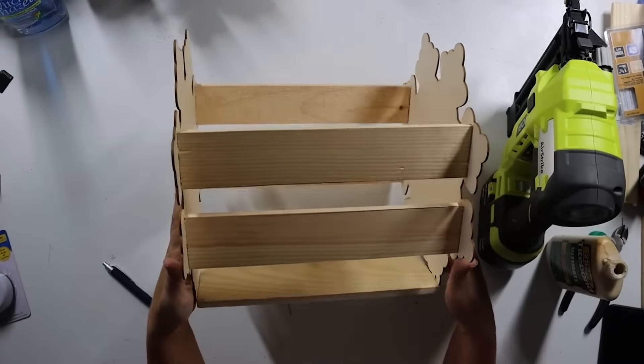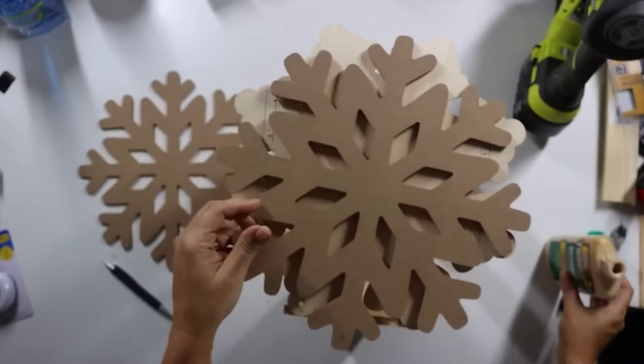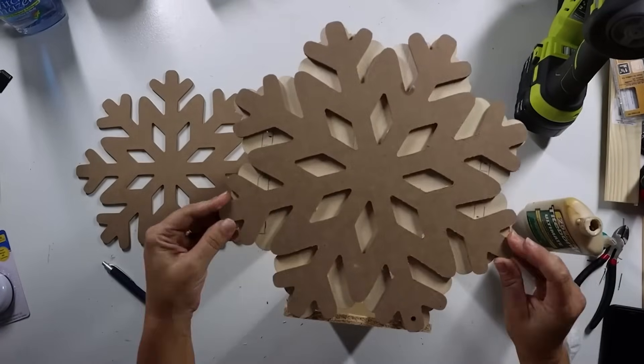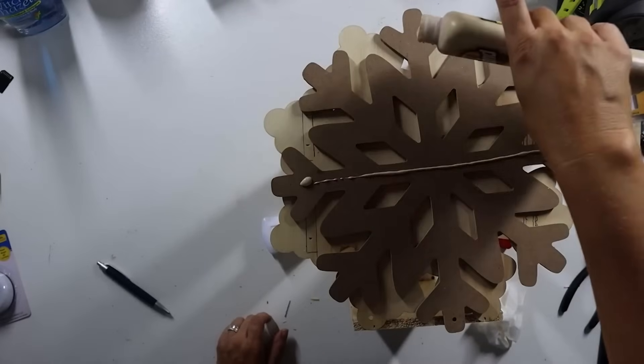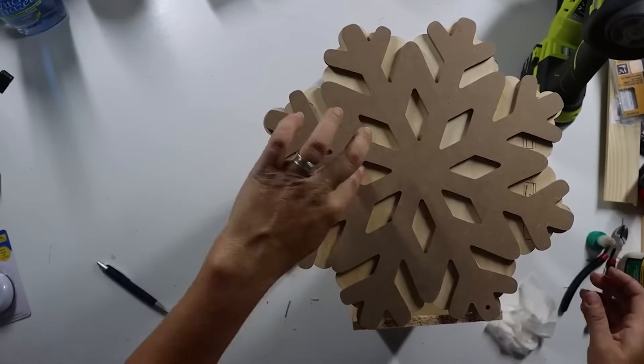Now that it's assembled, the solid side pieces look thin and not very substantial. That's where the bigger, beefier snowflakes come into play. Take a little wood glue and glue them over the top of the solid pieces — they line up really nicely and add a lot of dimension. Use some clips to hold it in place and let it dry for about 30 minutes or more. Fill any nail holes with putty, though most were covered up by the additional snowflake layer.